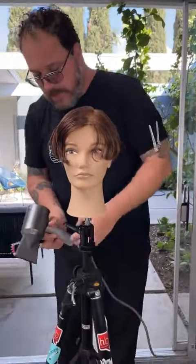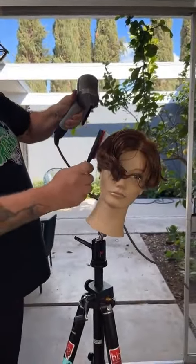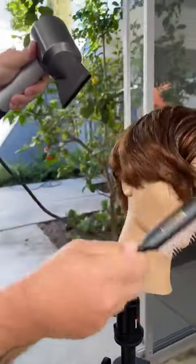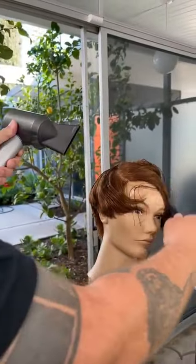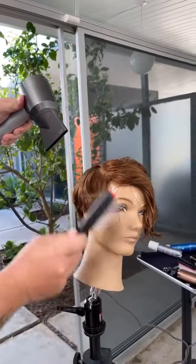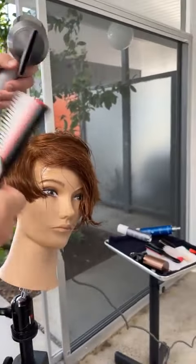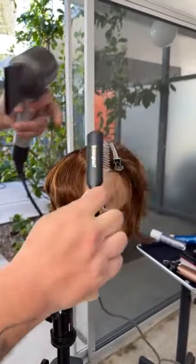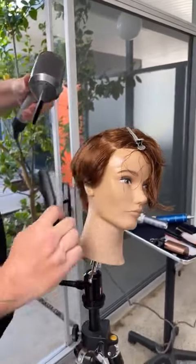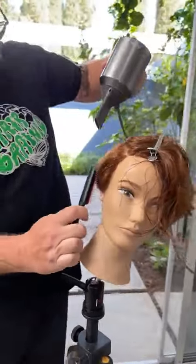Starting off at the temple, I'm going to come in. I'm going to use wrap drying first to push this hair down and forward. You'll notice I kind of section as I go. So I'm going to work in this area forward, backward, forward, backward — I can put a clip in here when need be. That wrapping, that pushing, stretches the root and gives it lots of movement.